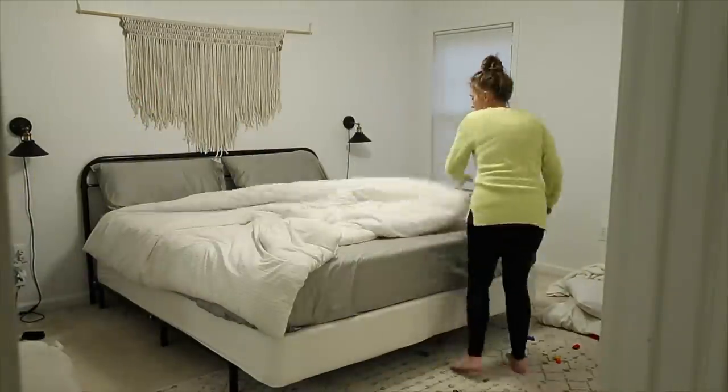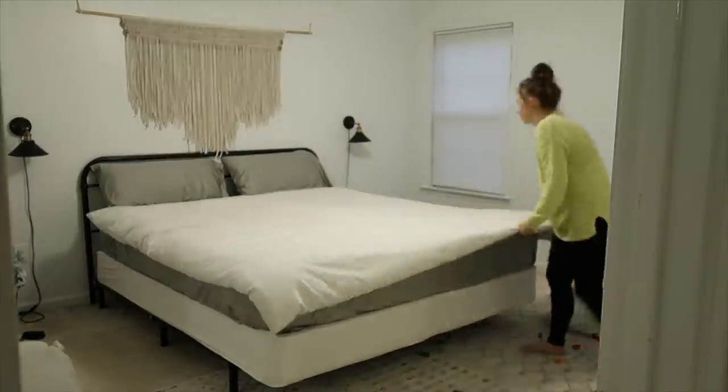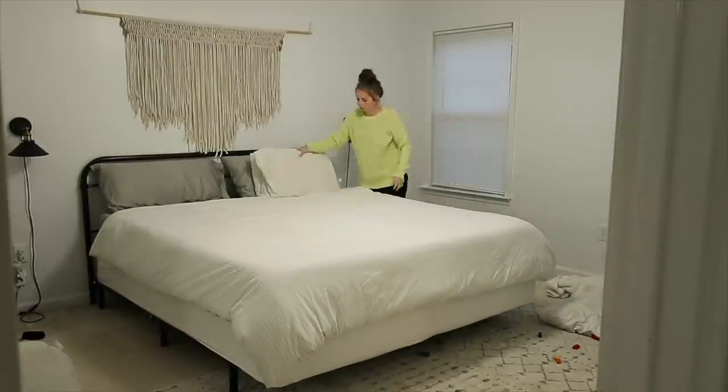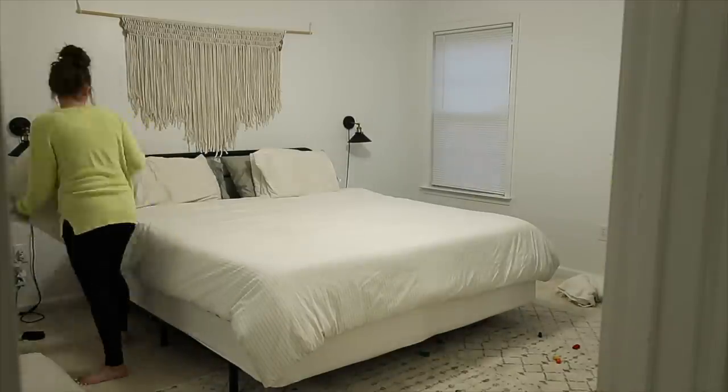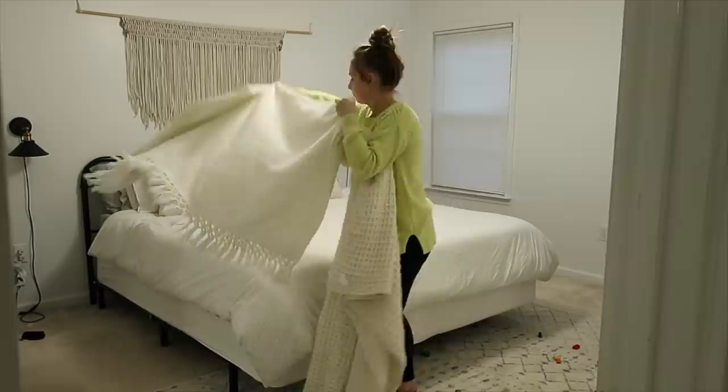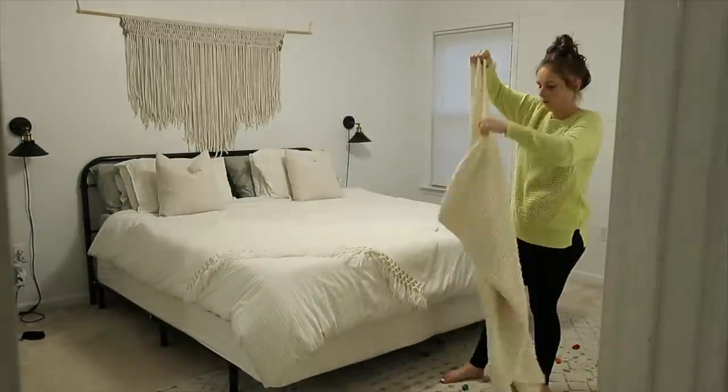Sometimes I end up making my bed in the second half of the day, which I don't even mind. To me, the true satisfaction is whenever I go to bed at night and it's made. So even if it's not made first thing in the morning, I will still try to make it in the afternoon.